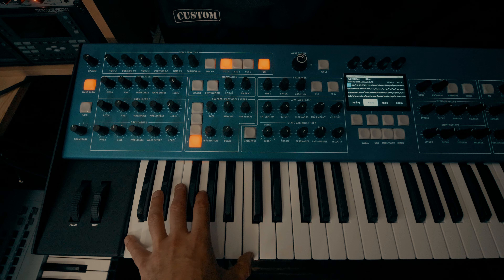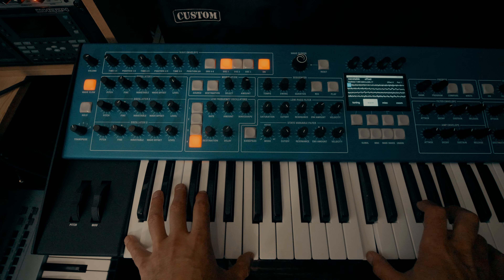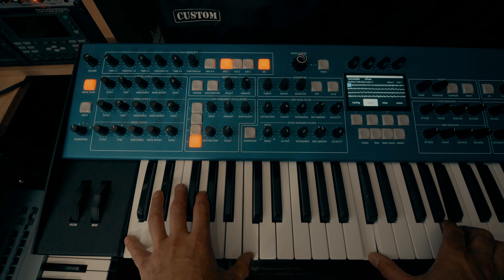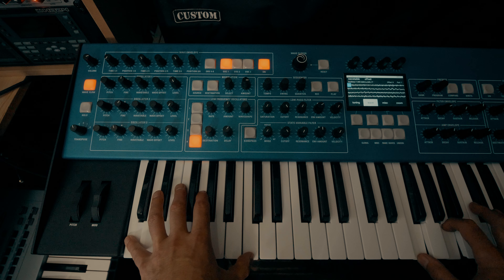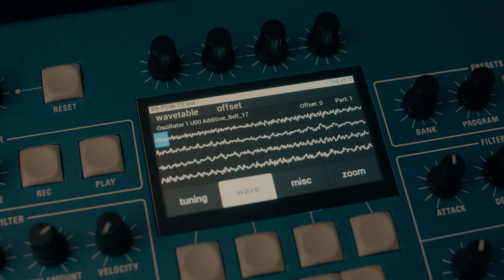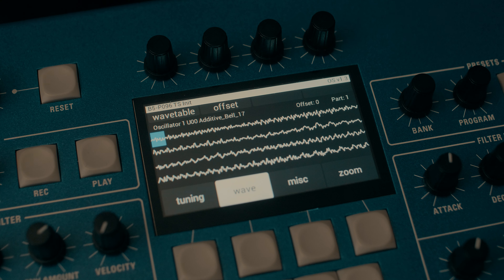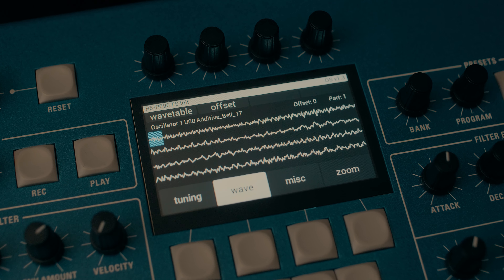Now whenever I get my hands on a brand new wavetable synthesizer, which is not that often, but when I do, the first thing I want to do is to audition the wavetables, hear what they sound like, hear what the potential is for them. And that's what I'm going to do in this video. Now auditioning a wavetable means setting up a very simple modulation, either an LFO or an envelope, to scan through that wavetable.